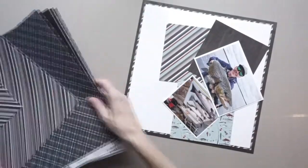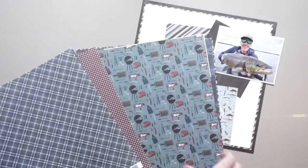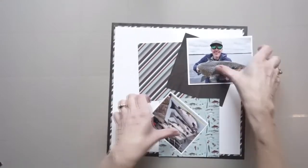Here's a closer look at the paper in the pack. Even though one side has barbecues and fish and gears and tools and stuff like that, the flip side is plaid, wood grain, diagonal stripe. It's a very usable collection.